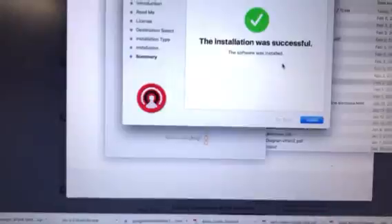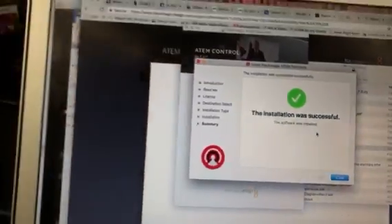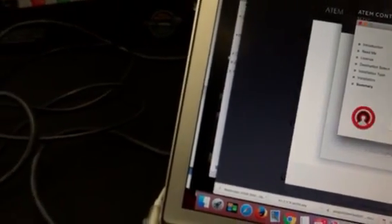Installation was successful. Great. So, before I fire that up, let's take a really quick look — actually, no, let's stay with the web presenter.